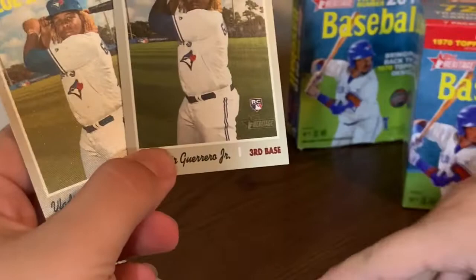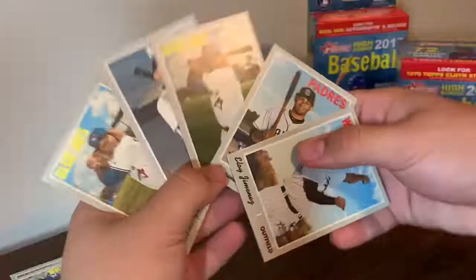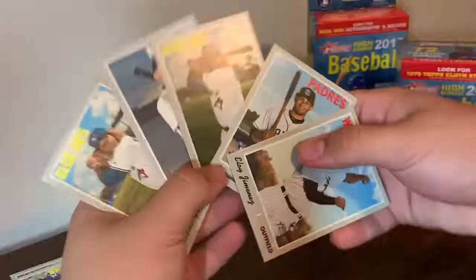Here are the key cards I got in this break - the ones really worth noting. Got all the rookies, and I got an Ichiro sticker as well, so might as well put that in the mix. These are all the key cards I got out of this blaster break.